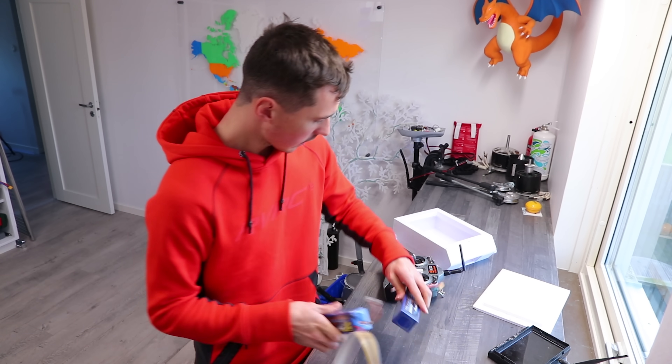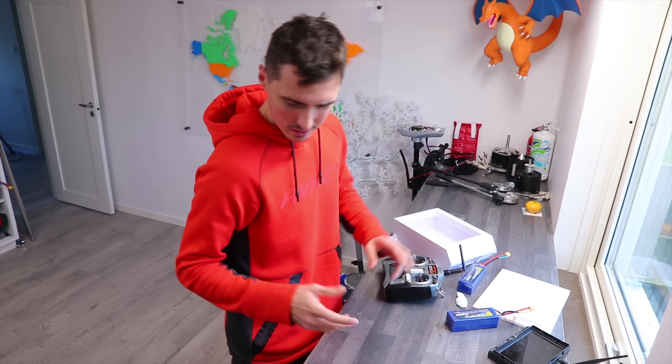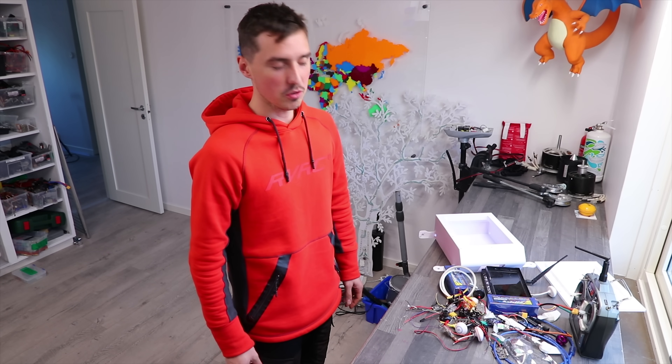Transmitter, monitor, a couple of batteries, propeller... we're totally going to have to use all of it.